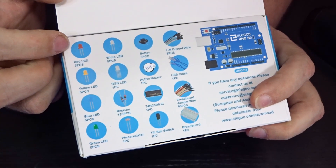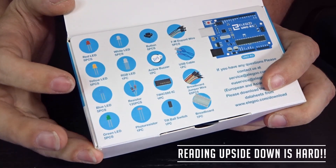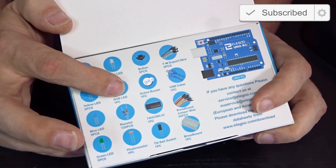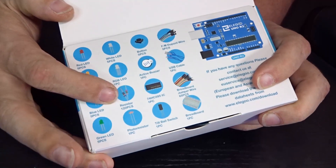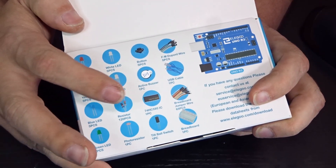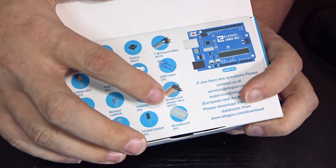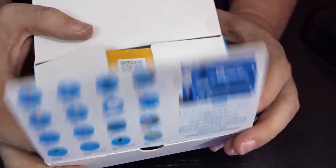On the inside you're going to see basically a list of everything you're going to get in this kit. You can see you're going to get some red, yellow, blue, green LED lights, some white ones as well - five of each. You're also going to get one RGB light, which is actually what we'll use in our project. There's going to be a bunch of resistors - looks like 120 of those - a photo resistor, some buttons, a buzzer, an active buzzer, a control module, a tilt ball switch, male-to-female connector wires, a USB wire, some jumper wires, a breadboard, and of course the Elegoo Uno R3.